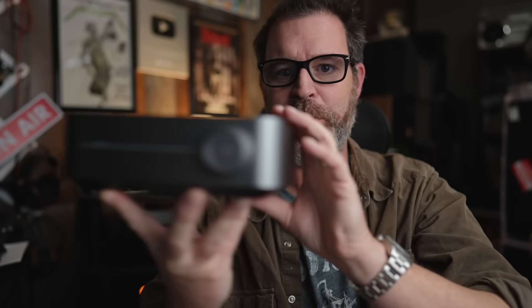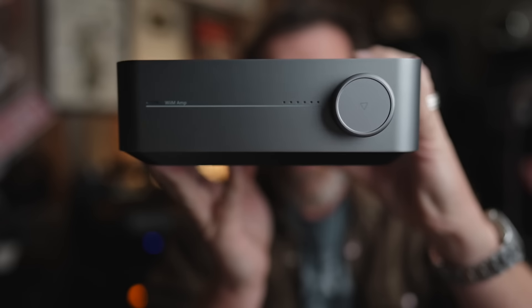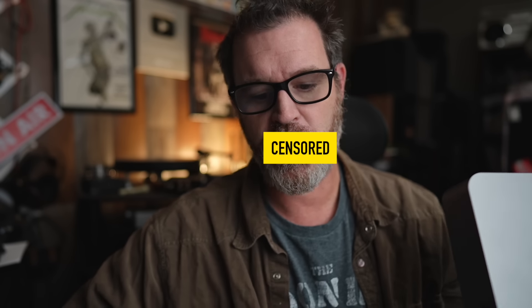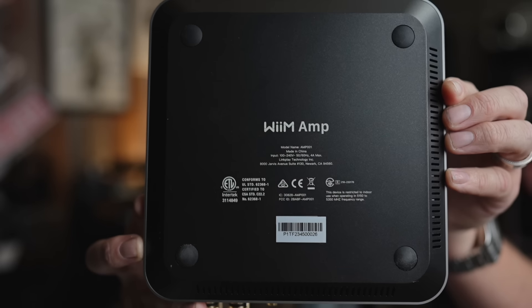You ever seen a Mac Mini? This pretty much looks exactly like that. Wiim has done an excellent job bringing to market a streaming amplifier that doesn't look like all the others. Under the hood, you have a Texas Instruments 3255 amp chipset for the Class D amplification, and to me, by ear, traditionally implemented, that is the best-sounding affordable Class D amp chipset that one can get. And it's powerful.